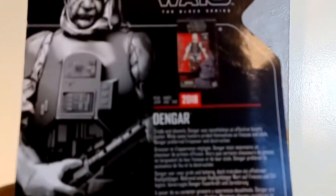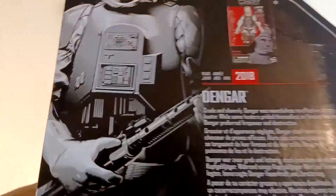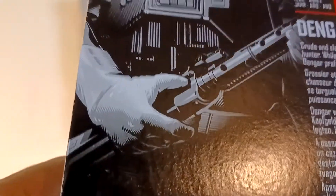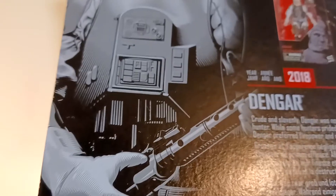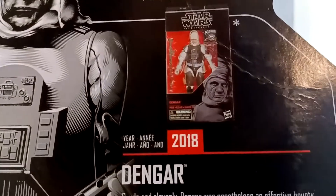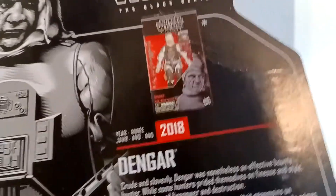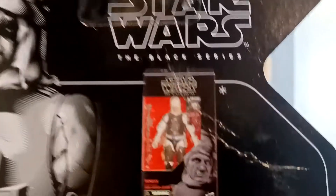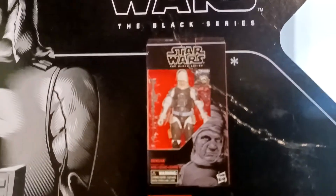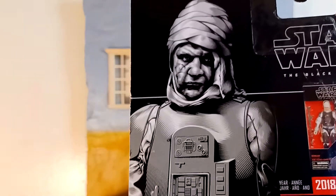Here's the back. The last time this guy was out was 2018. And from the looks of it, the color on that figure — his suit looks a little lighter. But basically I guess it's the same re-issue. I like the artwork. Looks good.